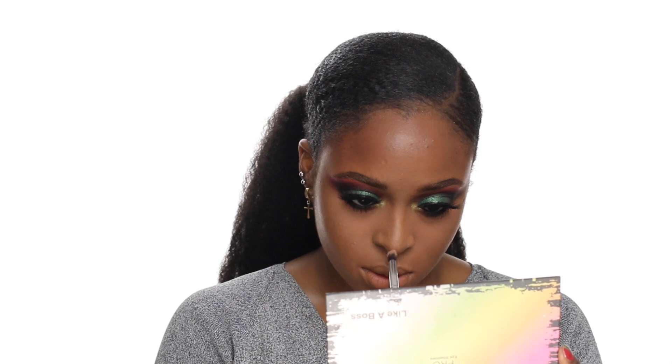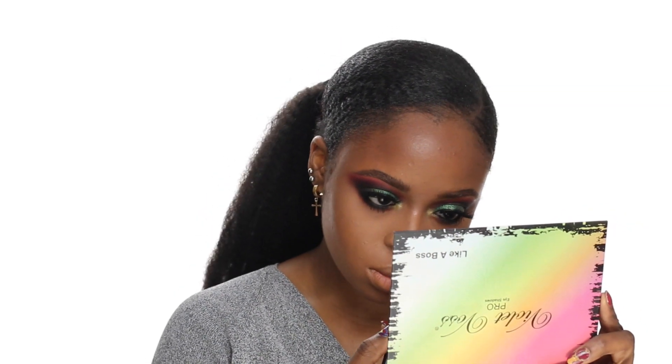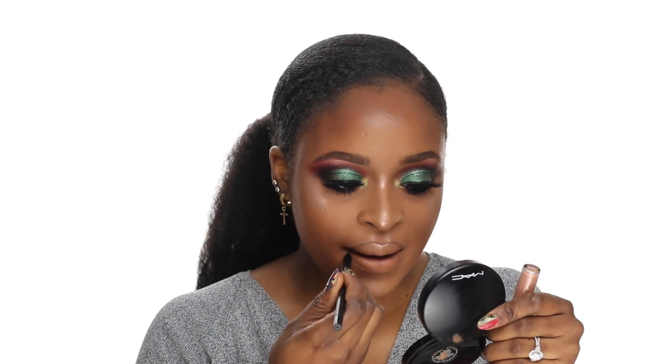I've had this palette for a very long time since it came out — I thought I was going to do a review but I never got to it. This is the Bretman Rock and Morphe Brushes 'Babe in Paradise' highlight palette. I'm also going to be using the CoverGirl Queen Major Shade Collection in the shade Cakewalk.